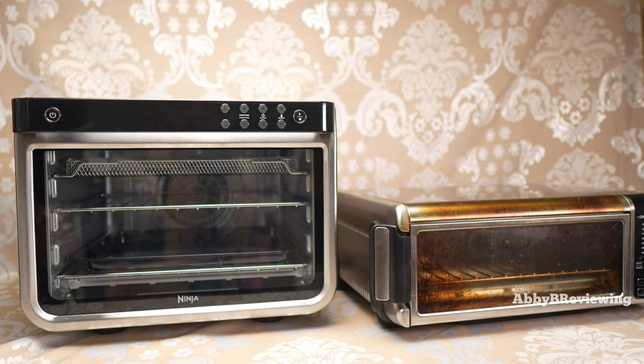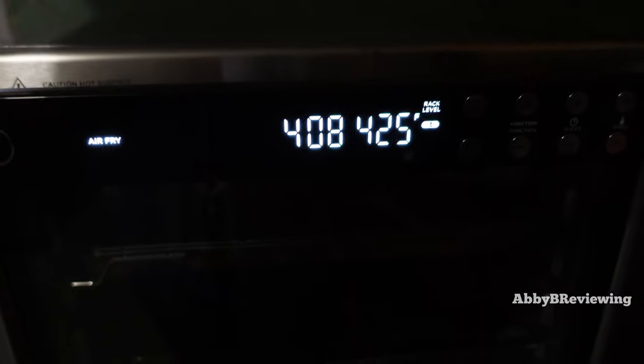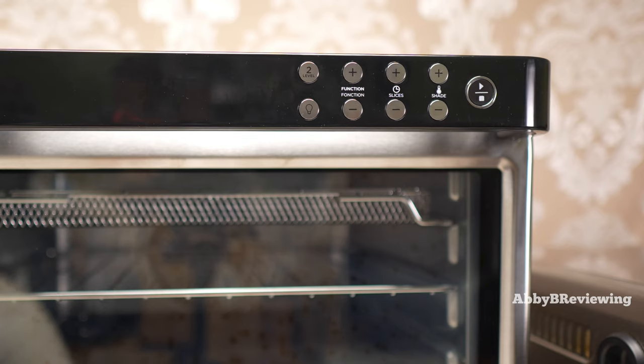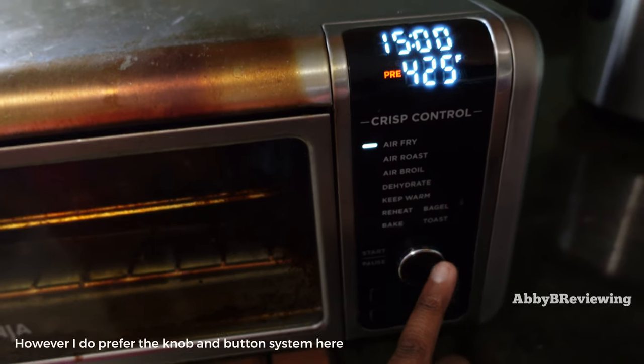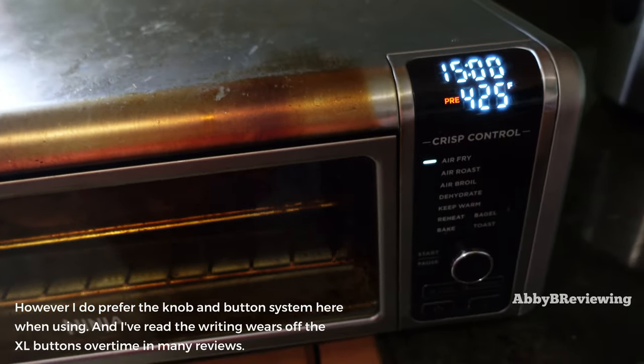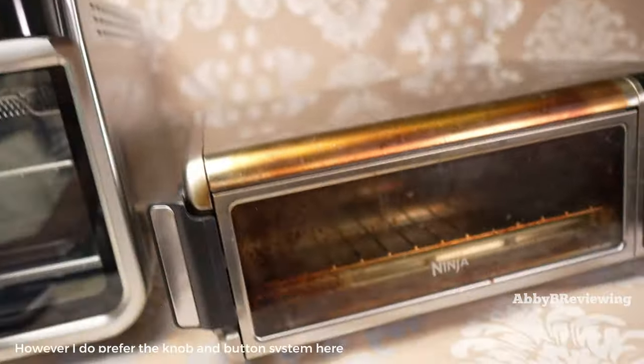One thing I like about the XL is that it's a lot easier to adjust while cooking. If you need an extra minute or need to change the temperature, you just click a button up or down. On the smaller unit, you have to pause it first and then press the buttons to do the same thing, so I do like that they made that process easier on the XL.